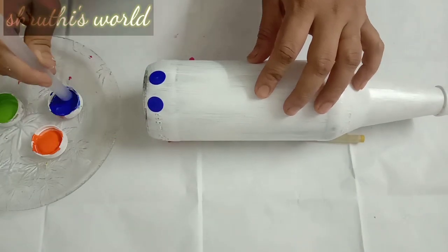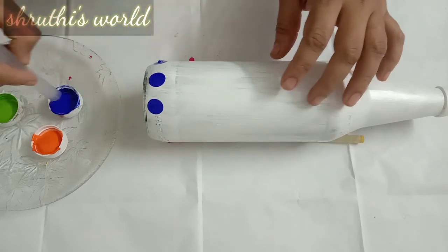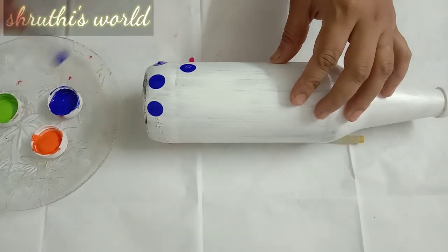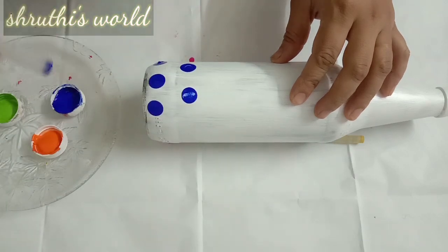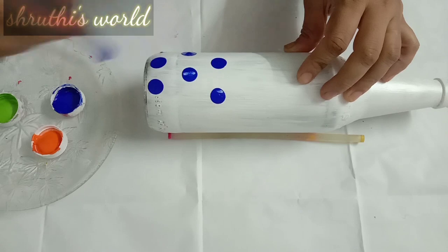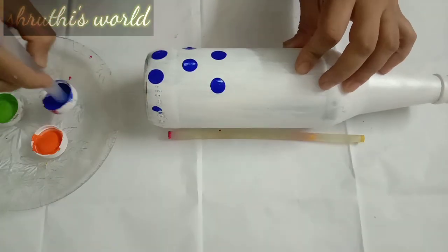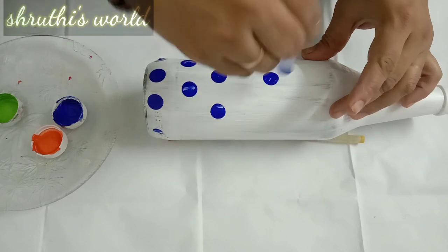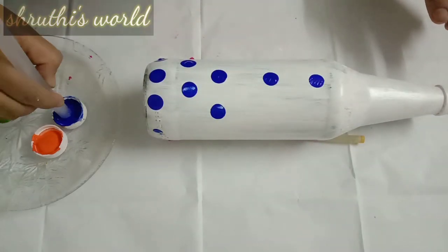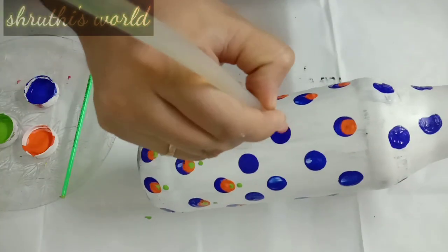First, I am going to put dots in blue. We are going to use an 11mm glue stick. We are going to put dots in between the gaps, in random dots, filling in the gaps for a complete dot pattern.